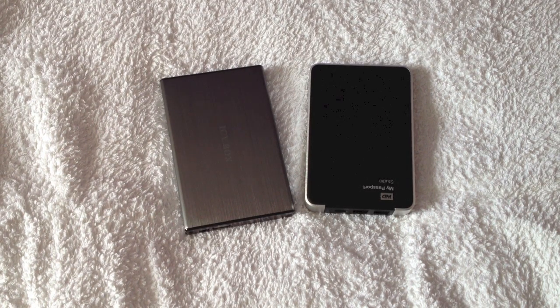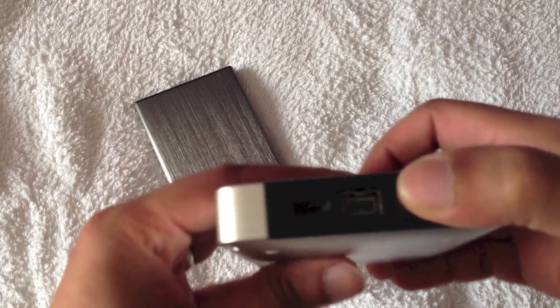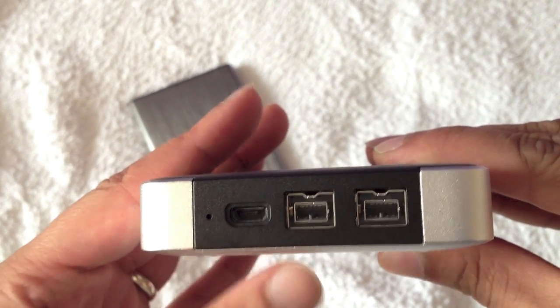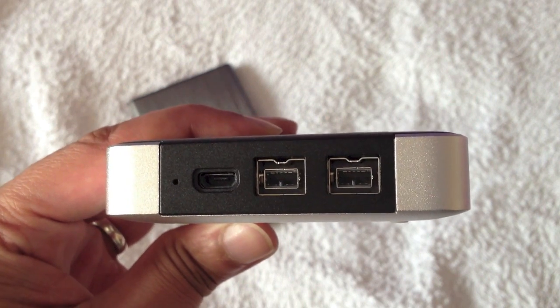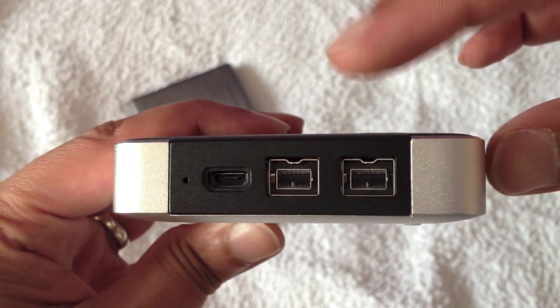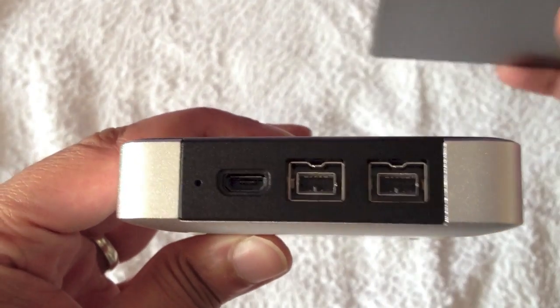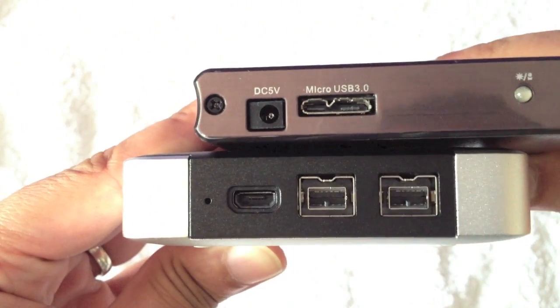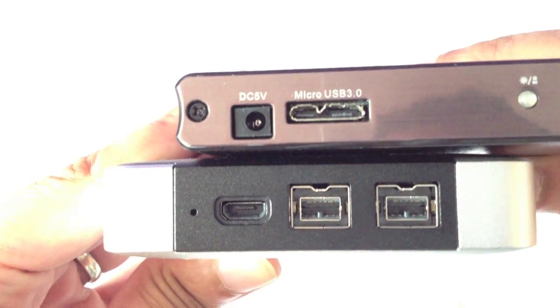We'll have a quick look at the actual ports and cables before moving on to the speed tests. Here we've got a micro USB 2 port, and FireWire 800 ports as well. You can see the difference between USB 2 and USB 3 - the micro USB 3 connector almost looks like it's got two parts to it.